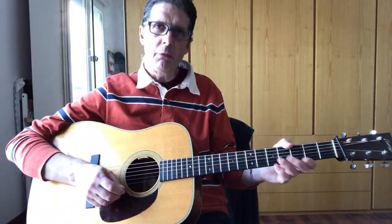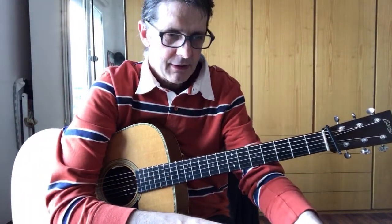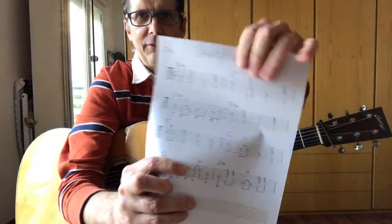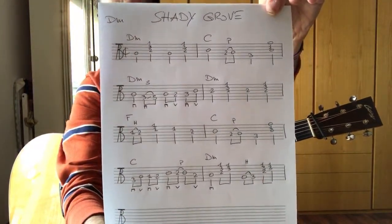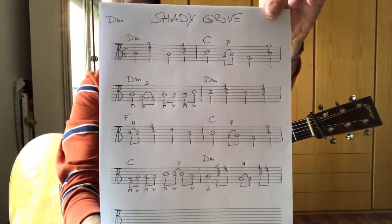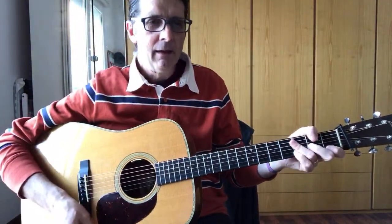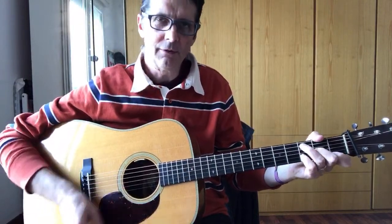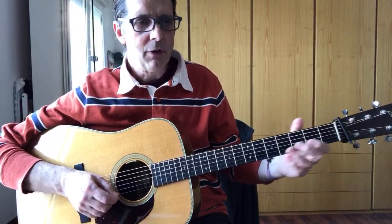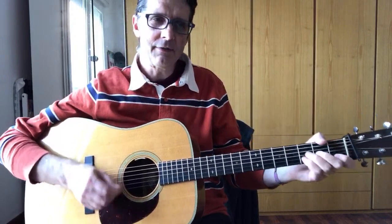Let's play the first phrase — we will have four phrases. Let me show you the tablature so maybe you can take a screenshot. This is the tablature we're going to do today. I'll upload the video later so you can always go back. The first line is D minor and C, and it sounds like this. It's two bars.